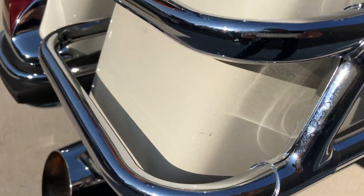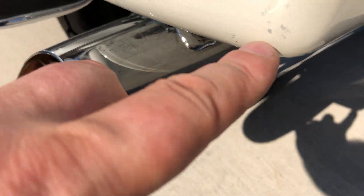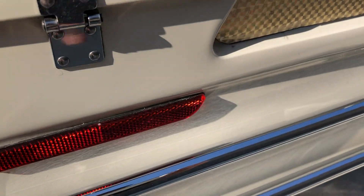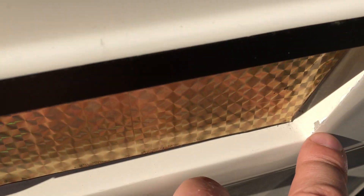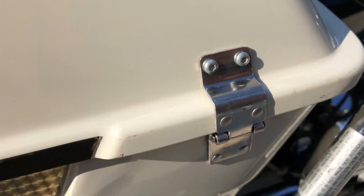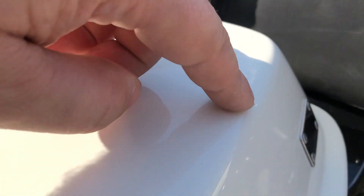There's a red chip right there, some marks on this saddlebag, around the corner there as well. A little scratch right there, some chips, a few more right there, there's another one right there as well. A little tiny chip.